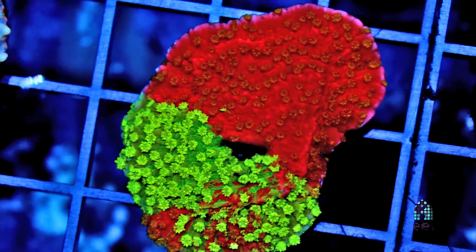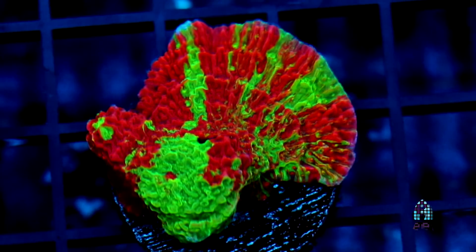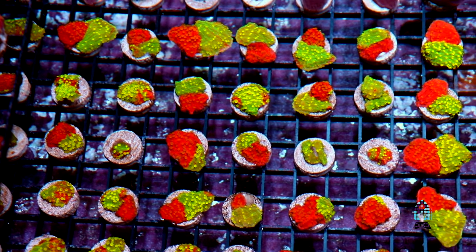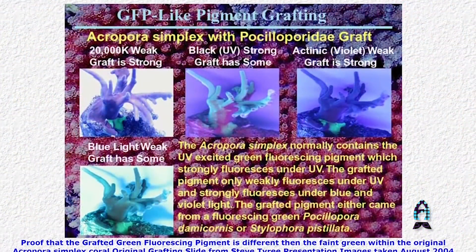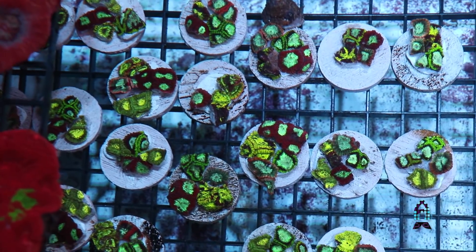Steve explained that the key thing to notice is that a true grafting involves a transfer of pigmentation from one coral to another — not necessarily Montipora to Montipora, but in our case it was a pigmentation transference onto a Montipora cap. The grafted simplex showed the same green streaking characteristics. Steve even had one of the corals bleach out, and when it regrew, the grafting pattern came back — which confirmed it was a true graft, not just a fusion.